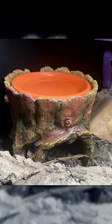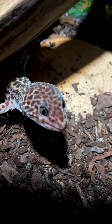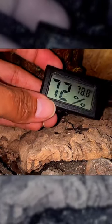Let's talk about moist hides, or wet hides, or shedding hides — whatever you want to call them. They are super important. What these hides do is basically allow for a wet area for your reptile to shed. Usually they use things like terracotta or moss in order to increase the humidity in a specific location.